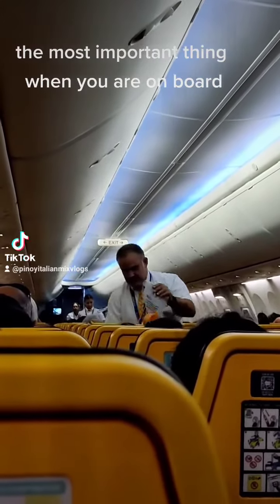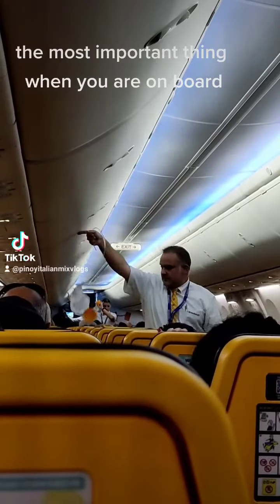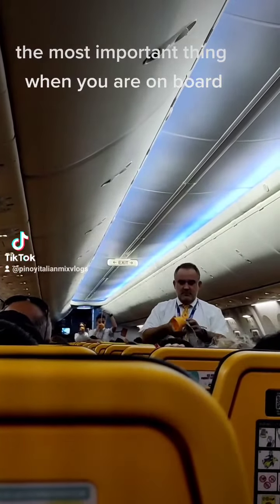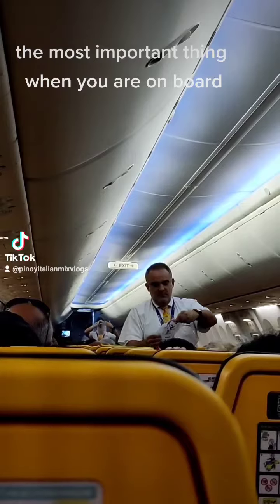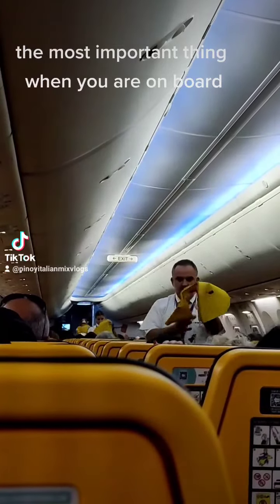In case of a loss of cabin pressure, the mask will drop automatically from the panels above your seat. Remain seated and pull down firmly on the mask to start the flow of oxygen. Place the mask over your nose and mouth and secure with the strap. Don't worry if the bag does not inflate — oxygen is flowing. Fit your own mask first before helping anyone else.